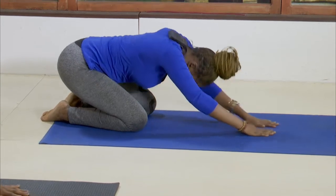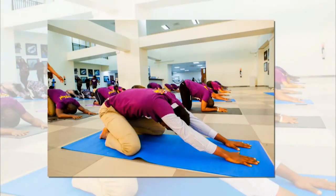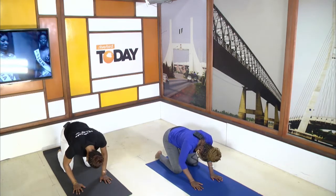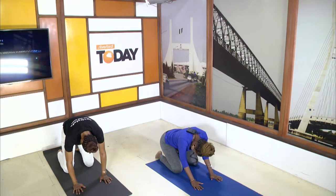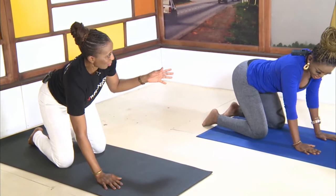Come up onto all fours and spread your knees a little wider — we're going to do something called cat-cow poses. Inhale, arch your back, look up at the ceiling. Then exhale and bring your chin to your chest for cat. Let's do one more — inhale, arch your back, look up. Exhale, bring your chin to your chest. Awesome — just relax. Doesn't your back feel better? It does.